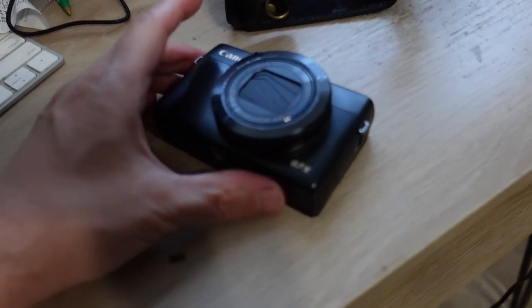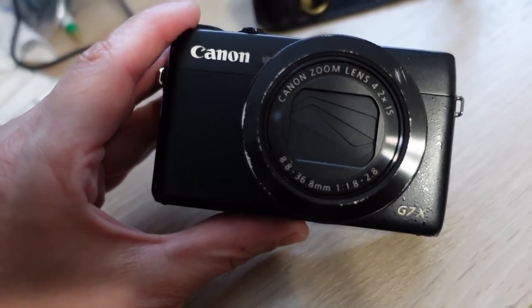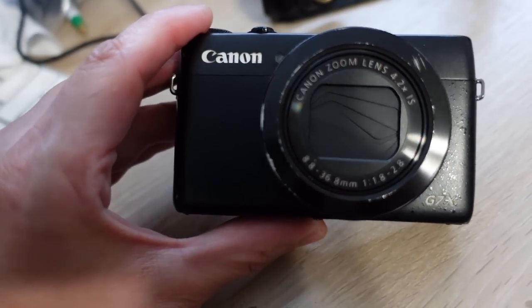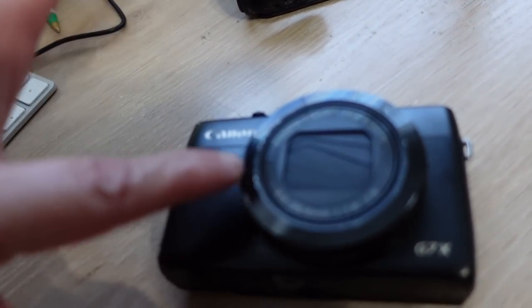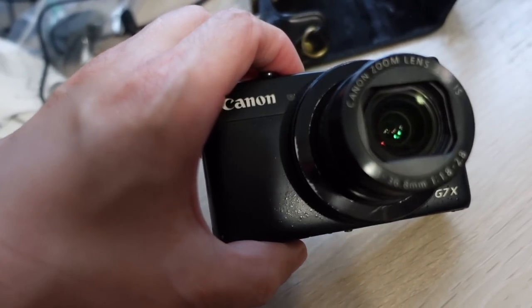But I just got a new camera today. It's the Sony ZV-1 right here. There was a big sale going on online — it was a hell of a lot cheaper than it normally was. This was the camera I was using before, the Canon G7X. This is the very first model of the Canon G7X. And as you can tell, it's seen its better days with the lens kind of scratched around the edges.